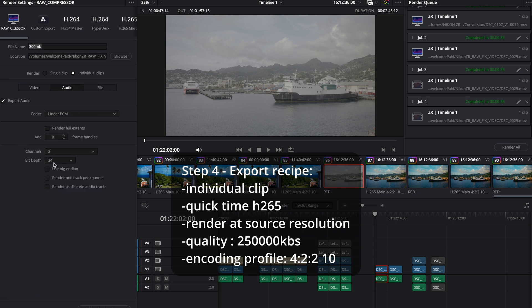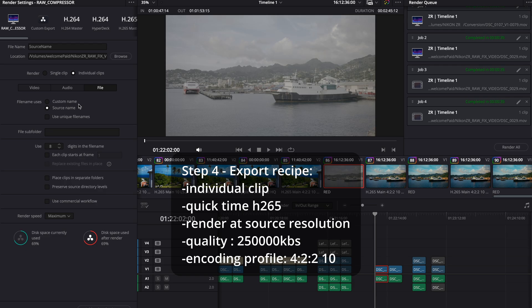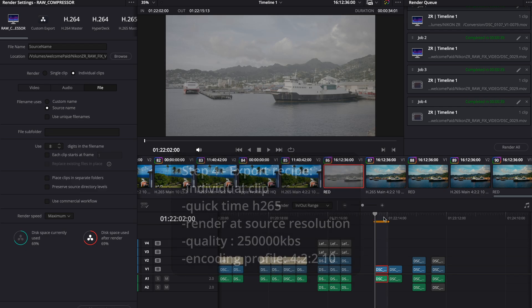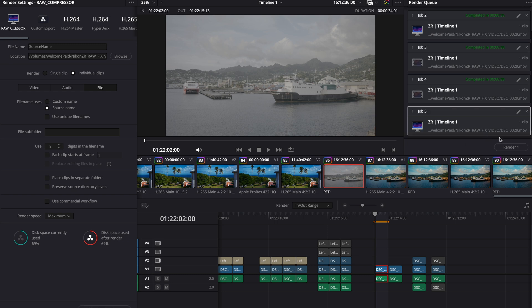If you have 32-bit float audio, you can add that from your ZR into this. You can set your source name so it maintains the file name from the original Red Raw footage, or you can set a custom name — that's up to you. Once you're done, set your in and out points for the files you want to export, then add to render queue and export.